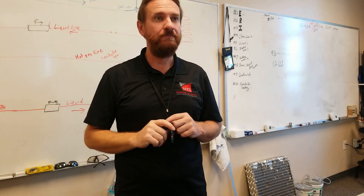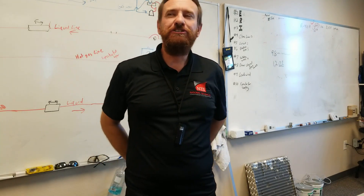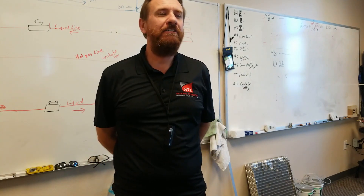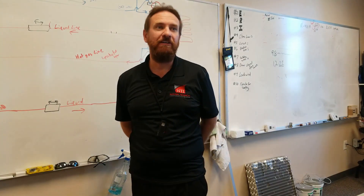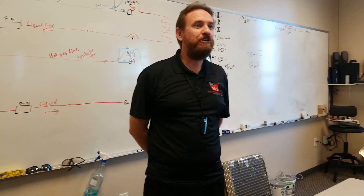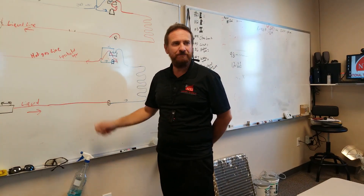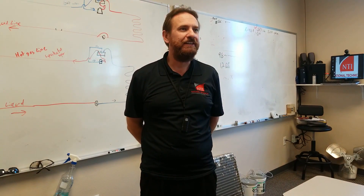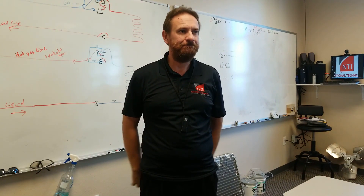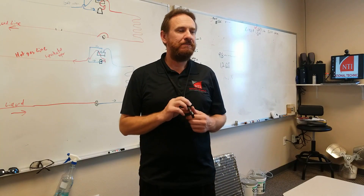How common is it to see no filter dryer on a unit? I've seen a couple. On ductless units, they don't have filter dryers on them — they use screens, and that's where it has to be critically done right. Other than that, they should always have one. The big problem is there's usually one inside the outdoor unit, and that's the one that people notoriously leave in there even though they do work on it.